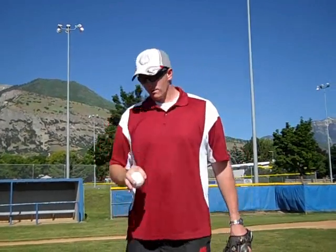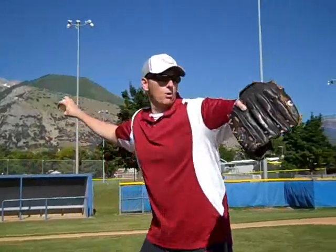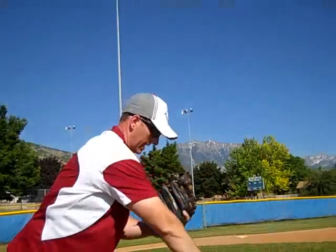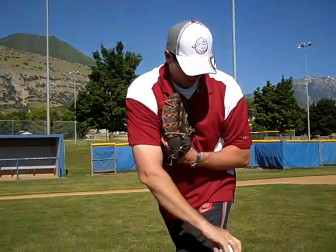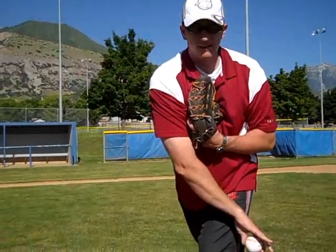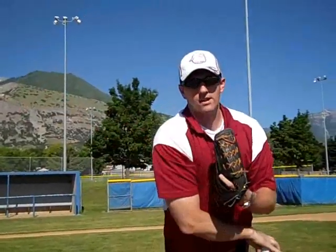So again, find the grip, make sure that C is pointing toward home plate as you're coming through. And then as you finish, you want to end right here as opposed to right here like a fastball. So just make sure that C is pointing towards home plate as you throw it.